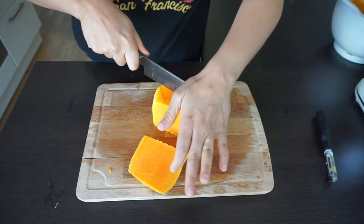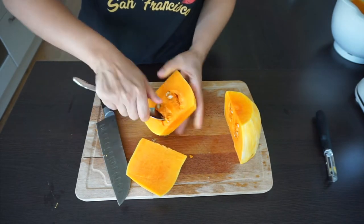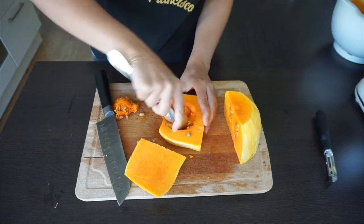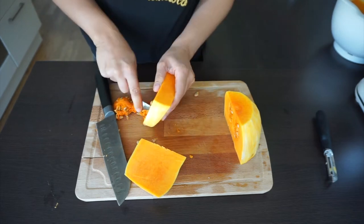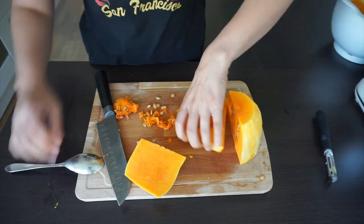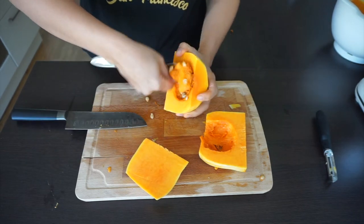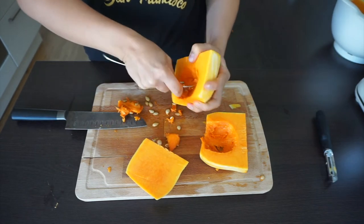Now we are going to cut the pieces into four pieces. The most important thing is to cut every piece almost the same size. You will see that the bottom part has seeds inside — don't worry, removing them is so easy. Simply use a metal tablespoon and carve them out. By the way, you can also roast these seeds!